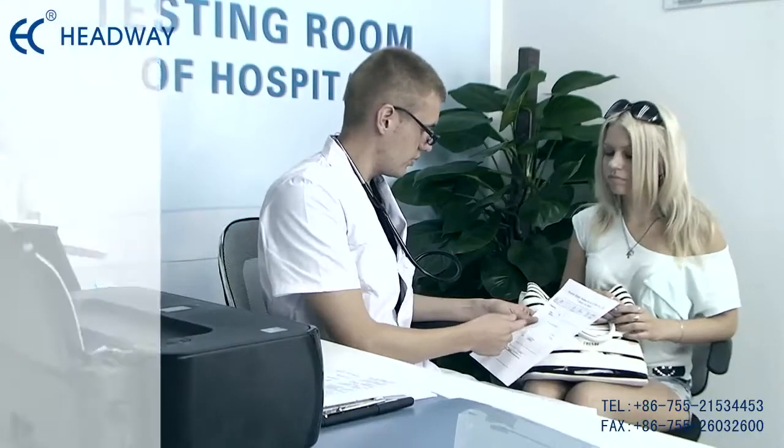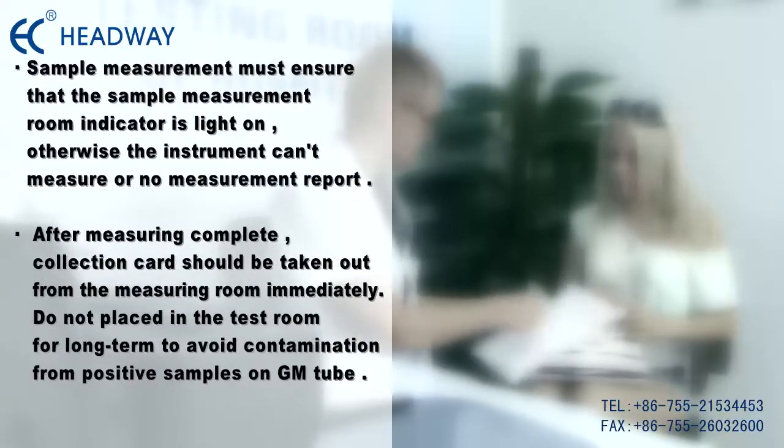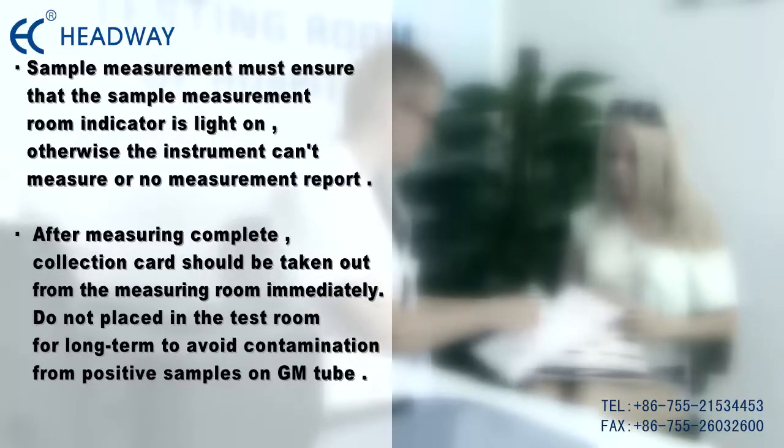Finally, the screen should display the result. Sample measurement must ensure that the sample measurement room indicator light is on; otherwise, the instrument cannot measure or produce a measurement report. After measuring is complete, the collection card should be taken out from the measuring room immediately.